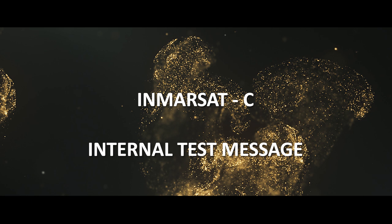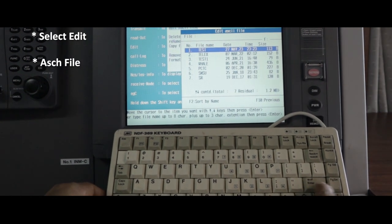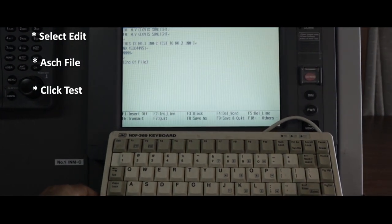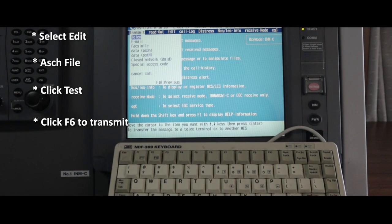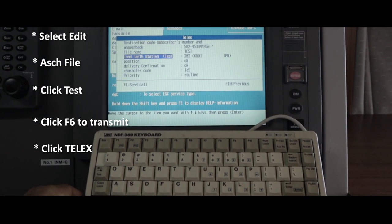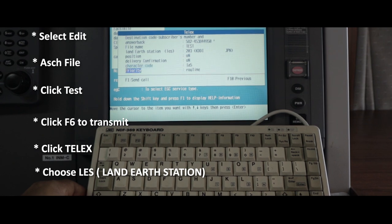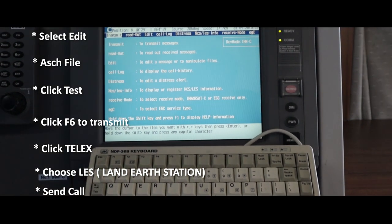INMARSAT-C internal test message: first, select Edit, then select the ASCII file, then press Test. Press F6 to transmit, then select Telex, choose the Land Earth Station, and press F2 to send the call.